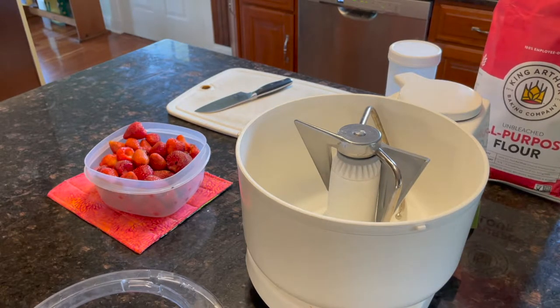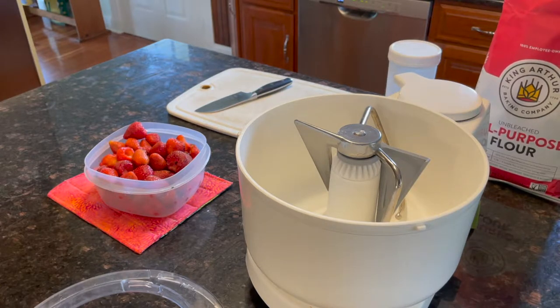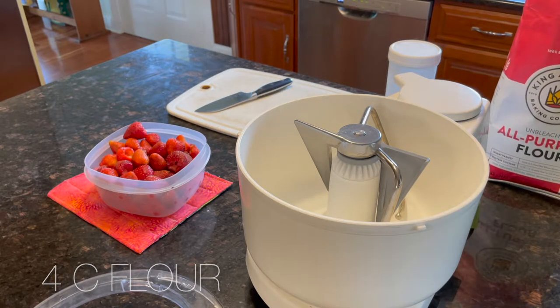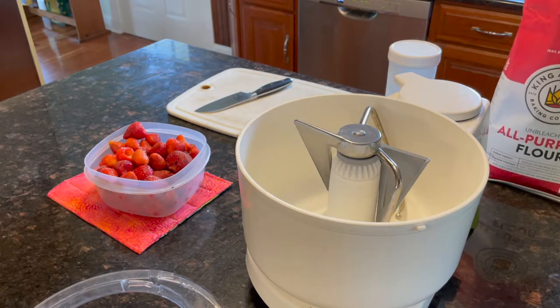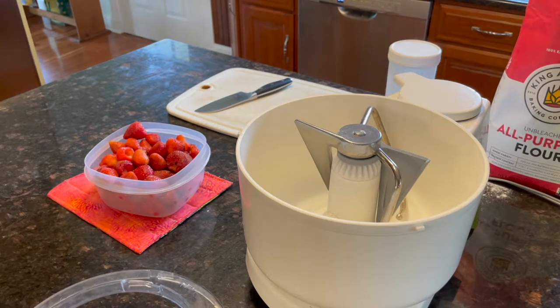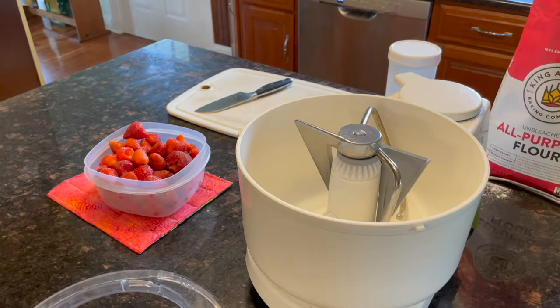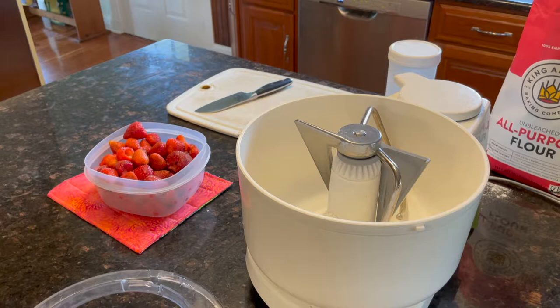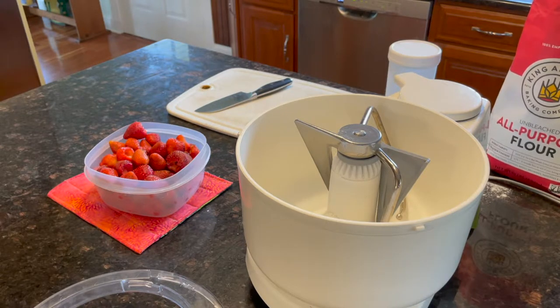I'm going to add four cups of flour to my mixer. You want to not just take your cup and scoop it in — you want to spoon your flour into your measuring cup. That way you don't get more than you should, like how you would pack it down for brown sugar. I'm going to do the opposite for flour. I'm just using King Arthur flour because I believe it's the best quality out there.